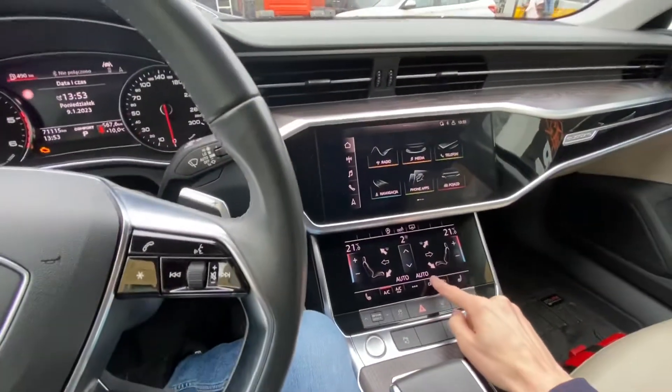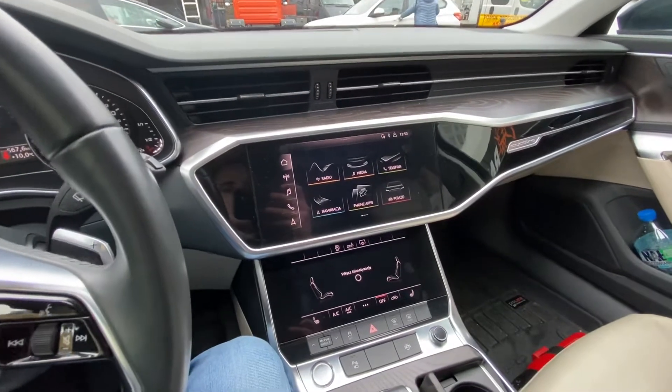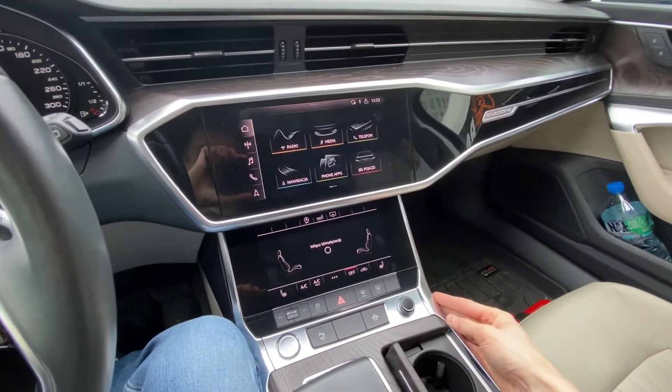Today we are in an Audi with the MH2P system — this is the MIP2 Premium device, and I'm going to show you how to force reboot this system.